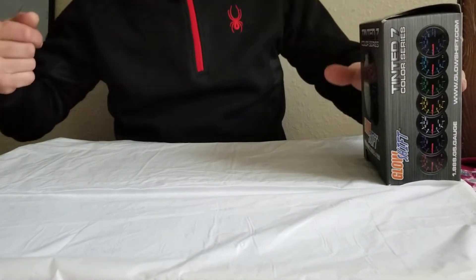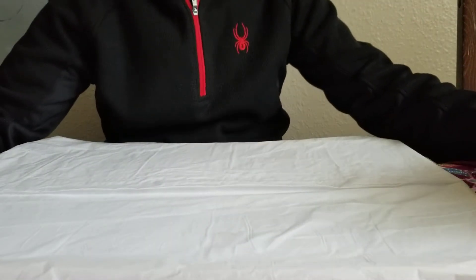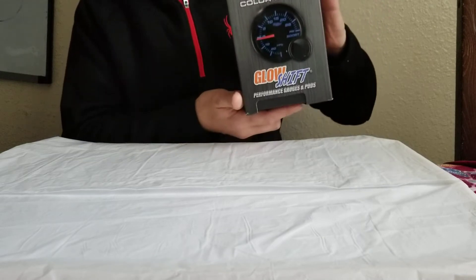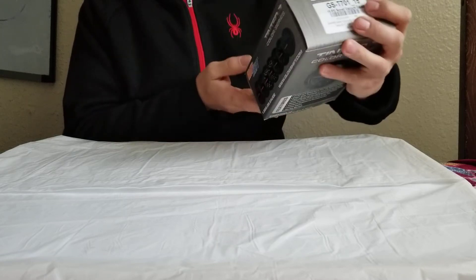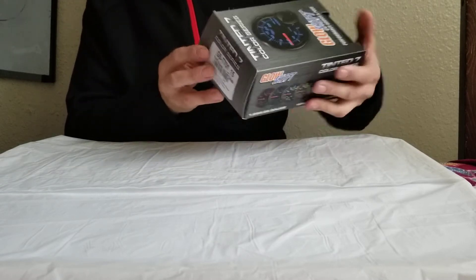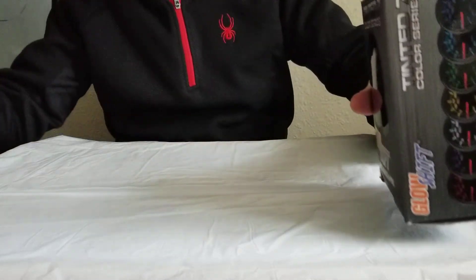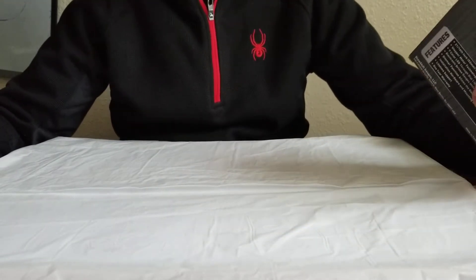Hello, today we're going to review one of my favorite gauges - the Glowshift Tinted 7. This Glowshift brand has performed pretty well so far. I already have three different gauges installed on my vehicle and so far so good.